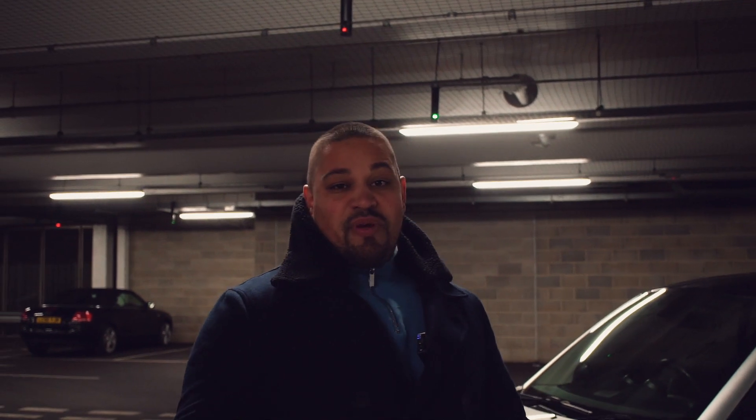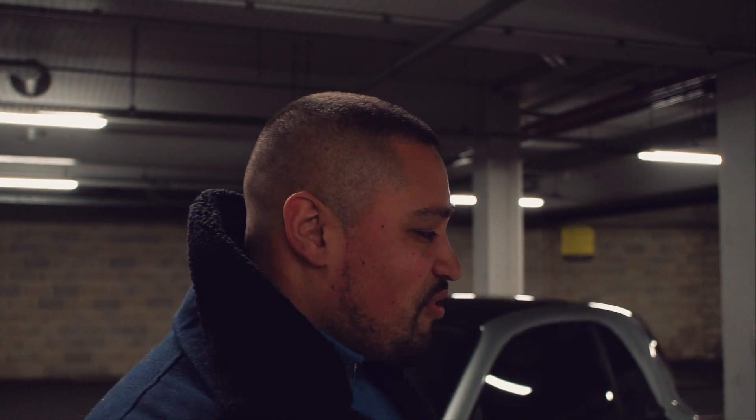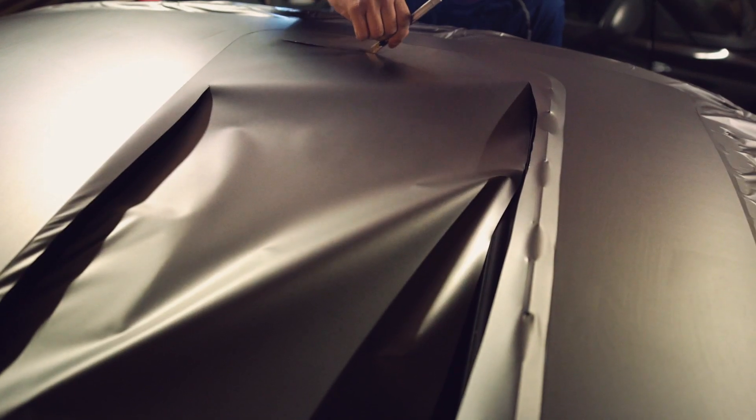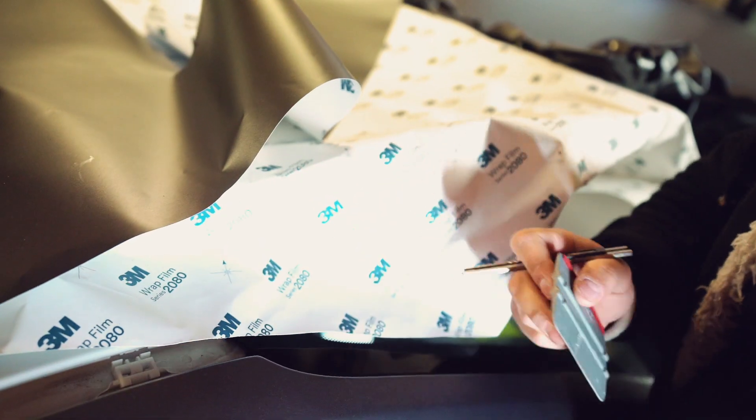Then we'll move on to the Brabus. I might show you how to wrap one of these cars over the next couple of videos, depending on how many subscribers we hit. If we go to 5k, I'll release the video, and if not, we'll keep going and the video will probably release in a couple of months showing how you wrap it. I'll show you guys the techniques and little things I've learnt over the years — sort of over 7 years of wrapping.